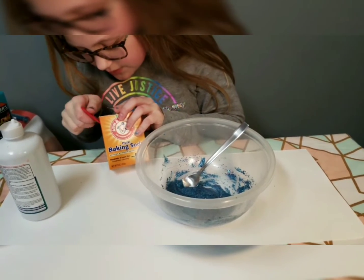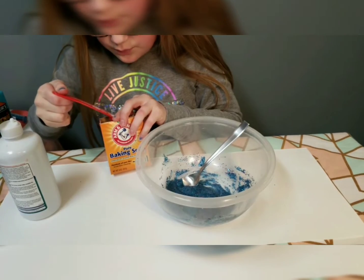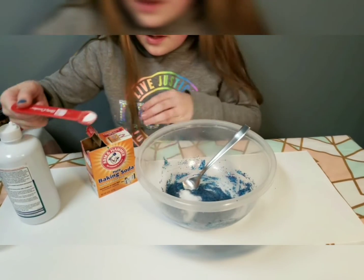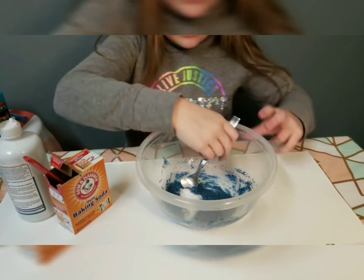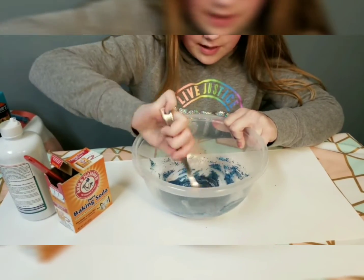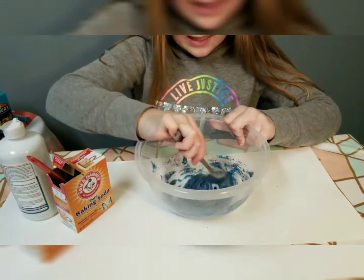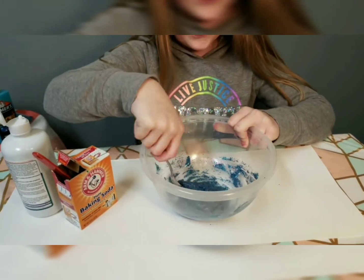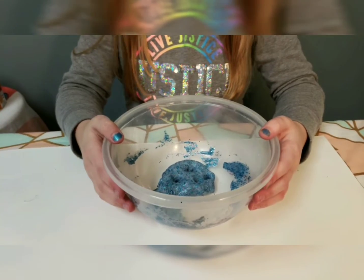Now we're going to add our baking soda. I have half a teaspoon here. I'll level it out and sprinkle it in slowly so I don't add too much, because too much baking soda can ruin the slime.